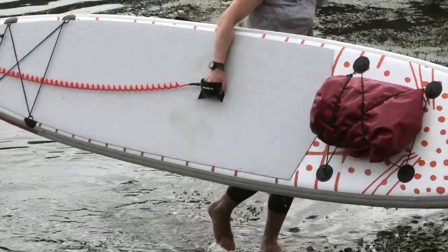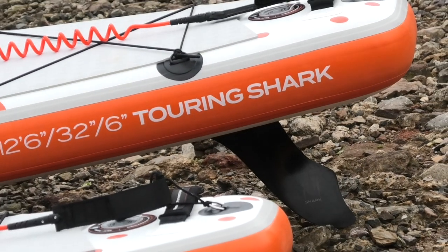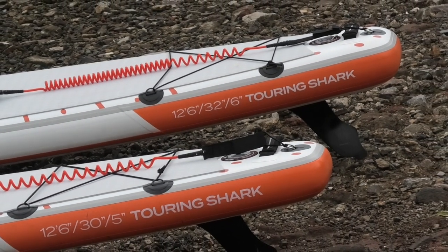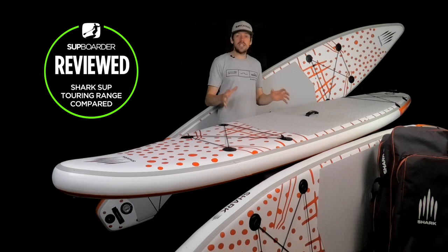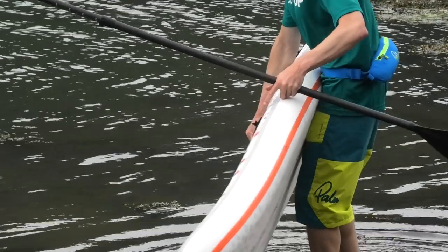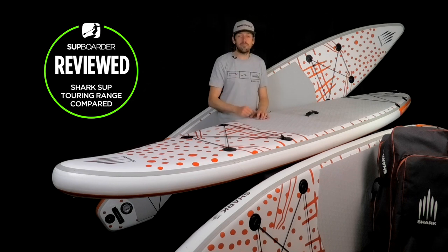First, a bit of information about Shark SUP. They've been in the industry for quite a number of years and they're based in China. But in 2020, they had a big turnaround with the look of their boards, the message behind their boards, and the environmental credibilities of the company — everything changed dramatically. This year's range has the same graphics but they've tweaked and increased the range to suit better paddling weights, with most tweaks around the thicknesses of the boards.